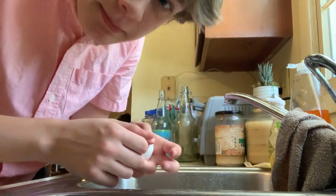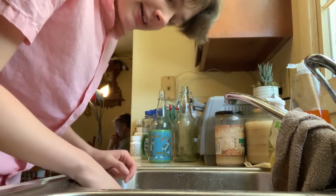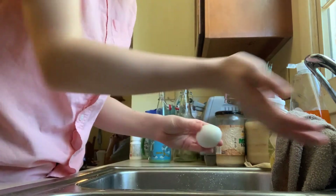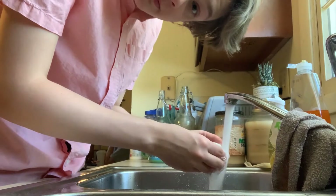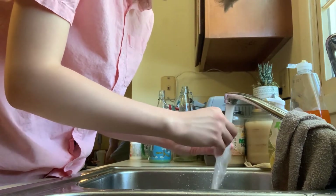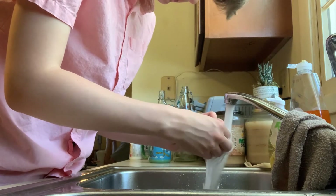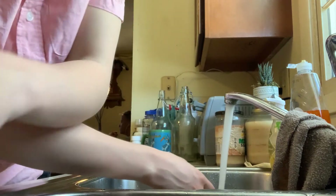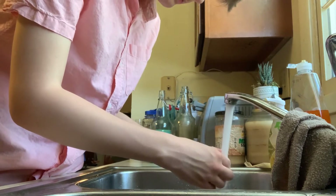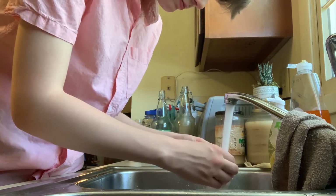Lastly, Cajun deviled eggs. Somehow I lost the footage of me preparing the mix, but I'll just tell you about it while I peel all these eggs again. You need half a cup of mayo, one tablespoon of Dijon mustard, one tablespoon of Cajun seasoning, half a stalk of celery finely chopped — I did a better job chopping this time. Half a bell pepper finely chopped; they didn't have any green bell peppers, so I had to settle with my second favorite, the red bell pepper. And finally, one teaspoon of hot sauce, but I ended up putting in more to be bold and daring.